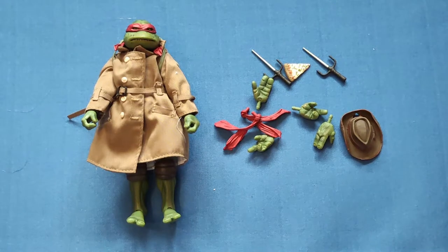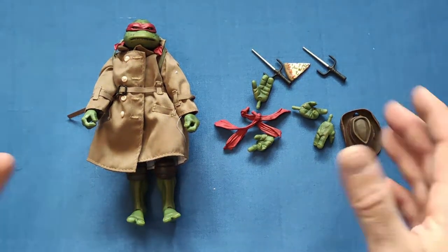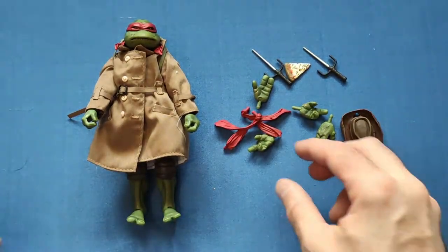I forgot to mention the backdrop that comes inside the box - it's a nice little sewer scene, so you could use that for the turtles and Splinter on one side and Casey Jones on the other. Very nice little backdrop included. Now on to Rafael, who is probably one of the fan favorites alongside Michelangelo. I was always a Leonardo fan as a kid, but Mikey has become one of my favorites now.